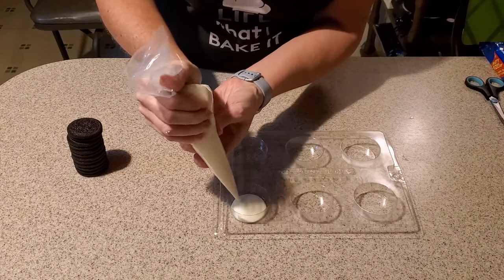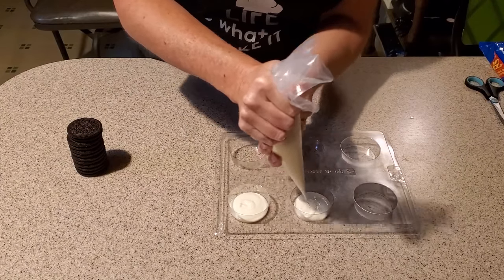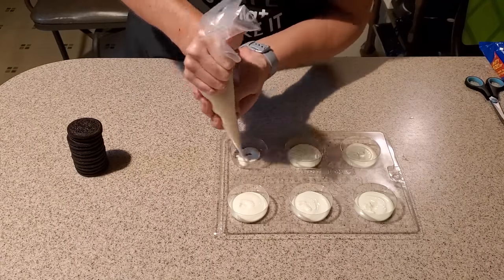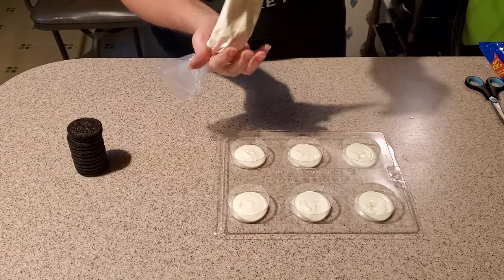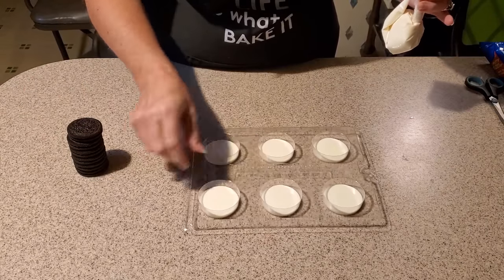That's about right. I'm just going to fill up the bottom of each of our cavities in our mold. Just squeeze the top of the bag so that the chocolate doesn't run out, and we want to level it out.